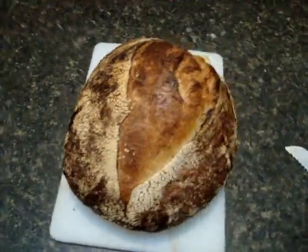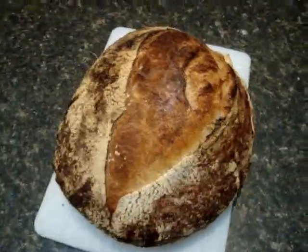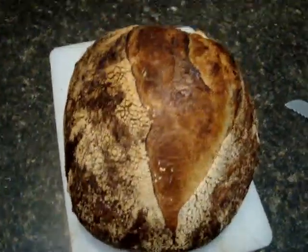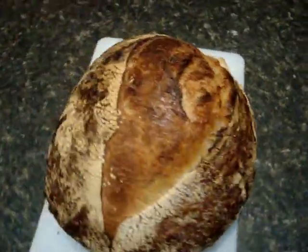We have the Giusto's All-Purpose Flour and King Arthur Bread Flour loaf right here — 50-50 at 80% hydration. It's been about 35 minutes out of the oven.